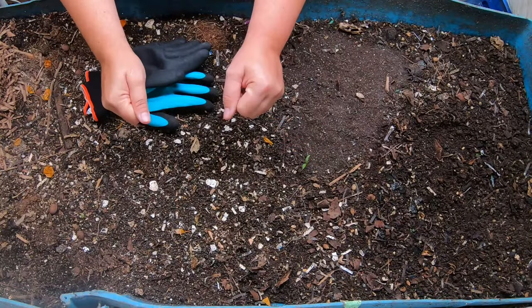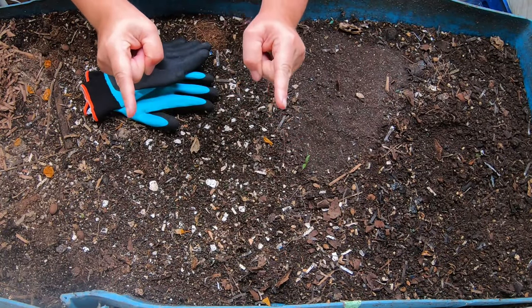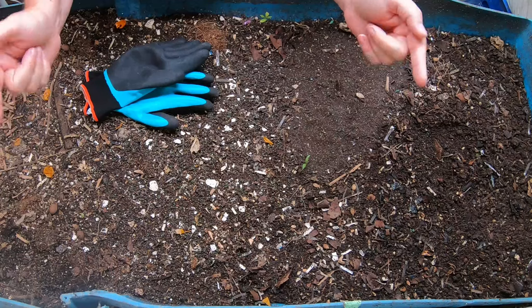Hey guys, it's Anne. Welcome to my home worm farming channel. If you are looking for a friendly, helpful vermiculture community, you are in the right place.